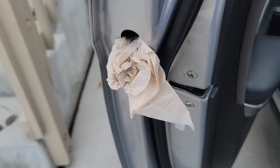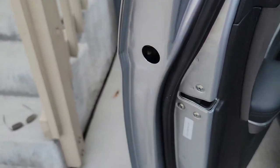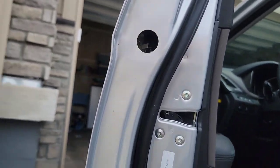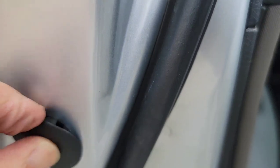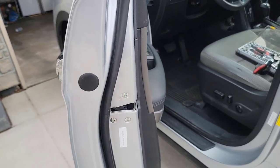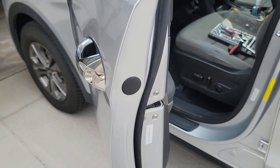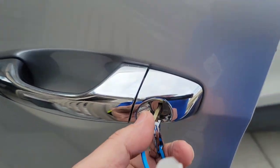All right, that's it. I'm going to go ahead and put it all together, find my rubber piece, stick it in there. Before I close it, I'm going to get the key that came with it and try it out. Okay, looks like it's working good.